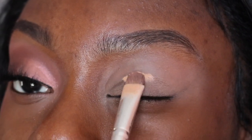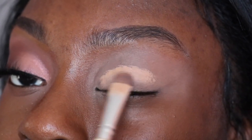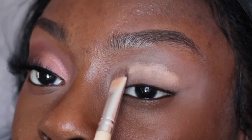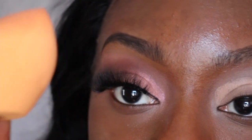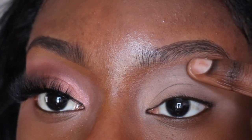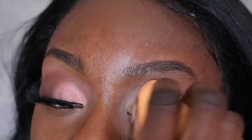I'm taking this flat brush by e.l.f. and spreading this concealer all throughout my eyelid, focusing mainly on the crease line. Now I'm taking my Real Techniques sponge — it is damp — and I'm blending this out. I didn't want to drag this base all the way up to my eyebrows because it's really hard to blend out, especially since this concealer is so light compared to my skin tone. So I'm mainly focusing it on my eyelid and not getting too close to my eyebrow.